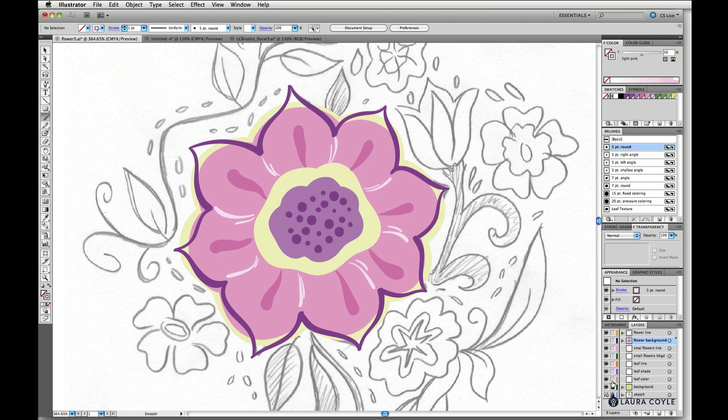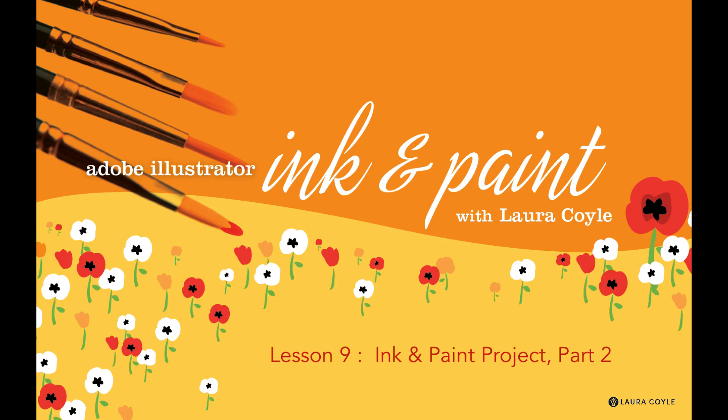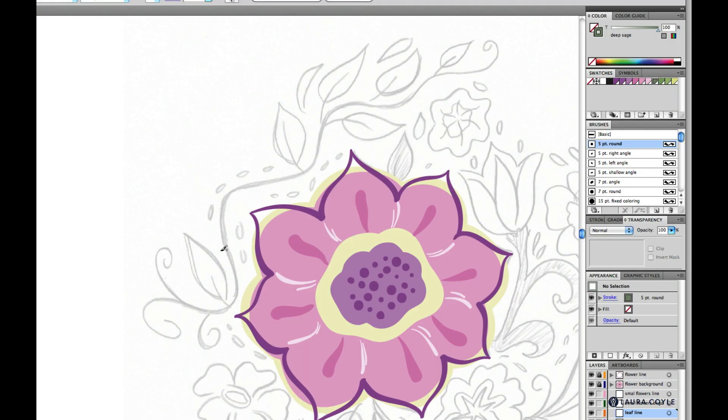We've finished the main flower in the center and it's looking pretty sweet against this green gold background. We're going to move on next to do the leaf and stem line art. In this lesson we'll be working on the greenery around the central flower — the vines and the leaves. We'll be using the paintbrush for the whole lesson because it results in paths that are easy to edit by tweaking the curve handles, which is what you need for line work like this.